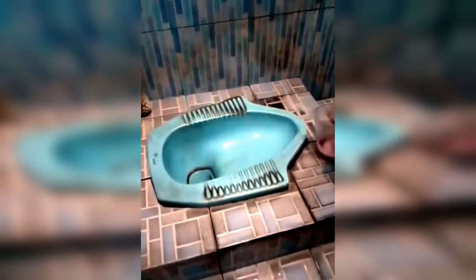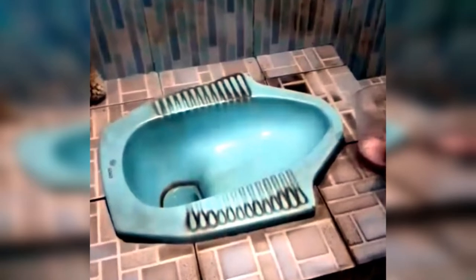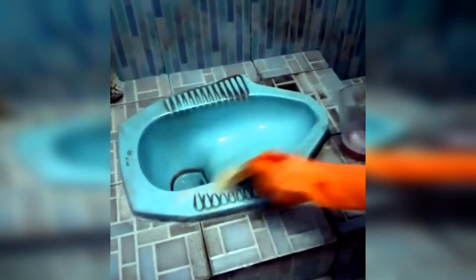Suddenly, a viral video appeared on social media of someone cleaning a toilet. But they don't clean the toilet using just plain soap and water — they use super toilet cleaner soap.